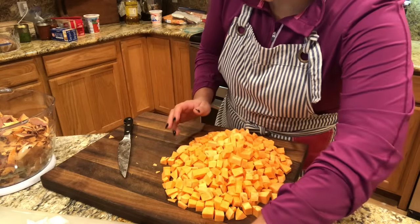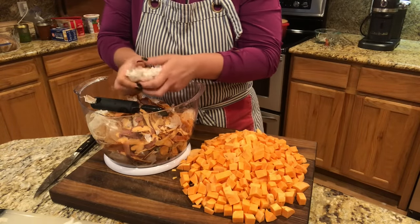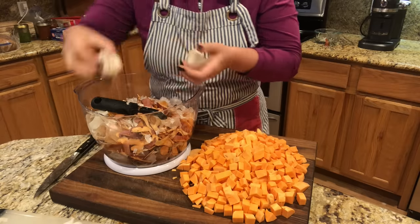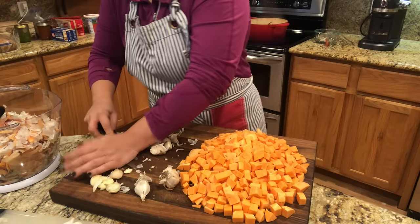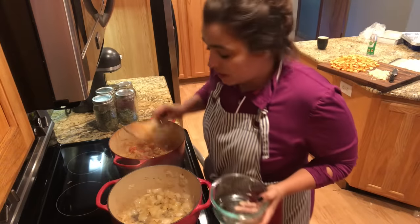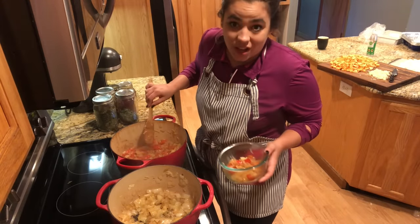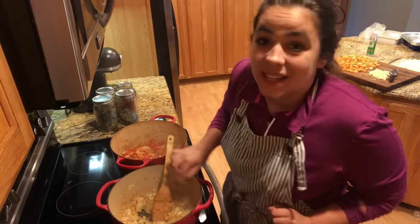We got our sweet potatoes done. I have some beautiful homegrown garlic here — I'm going to peel a bunch of it because we need it for a bunch of recipes. I'll get a bunch chopped up so I can do it one time and not have to worry about it for all the different recipes.